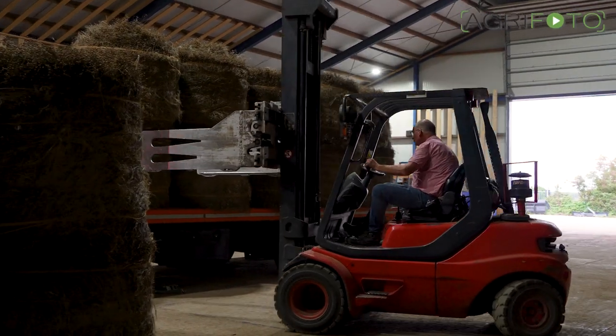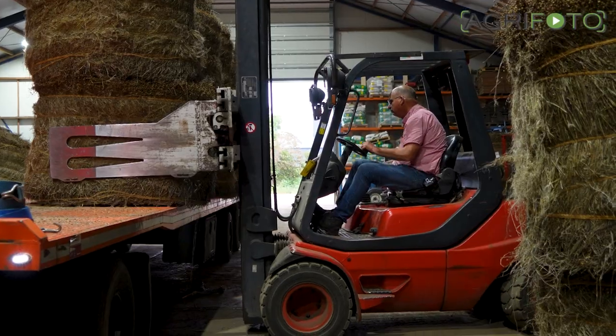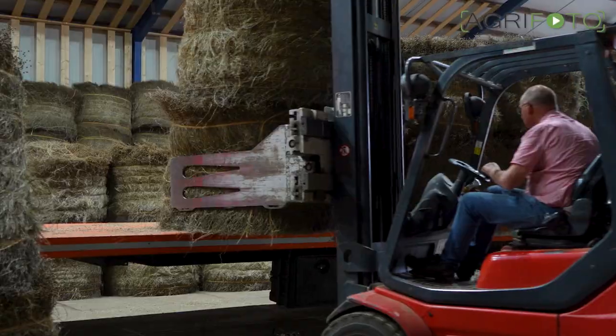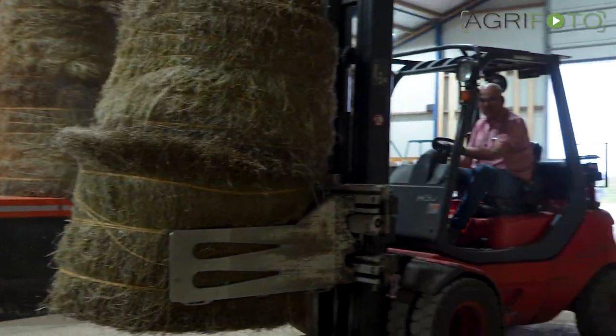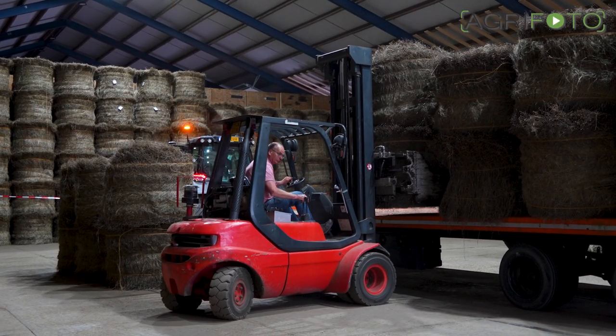Finally, the bales are unloaded at the central storage location, where they can be stored for up to a year or longer if required. The flax fibres will be processed into linen to produce clothing. Shorter material is used as a building material in the car industry or for house insulation.